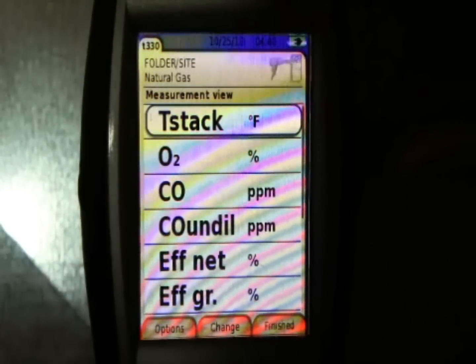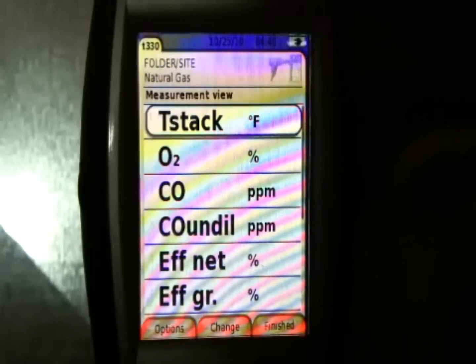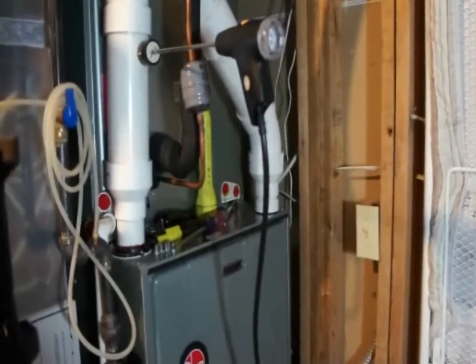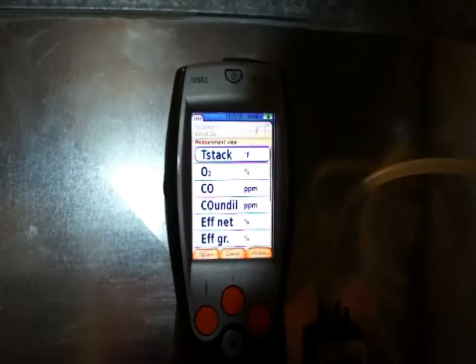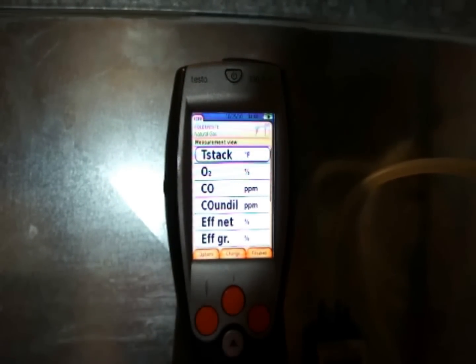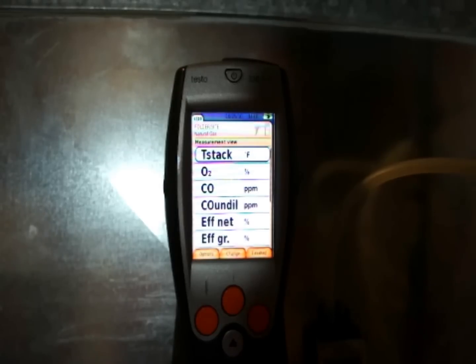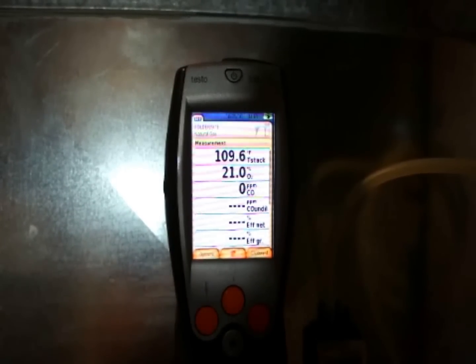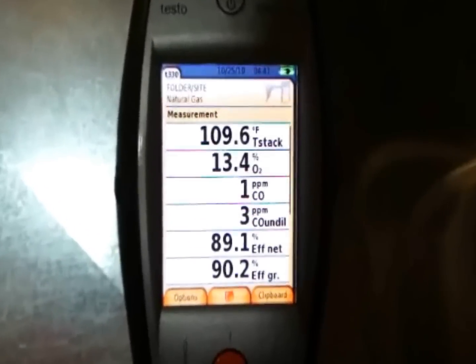Alright, sorry for the delay — the memory card on the camera filled up just as I was getting ready to wrap things up. I've got the furnace closed up now and we're going to do our final combustion test. I set the thermostat back up to 100% and I'm going to start the analyzer. I also added a fifth line so you can see gross and net efficiency. The analyzer has already been zeroed before I put the probe in the stack.